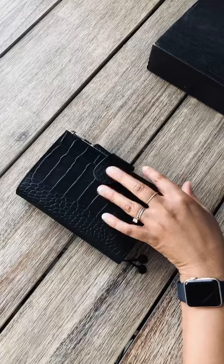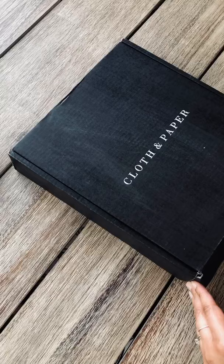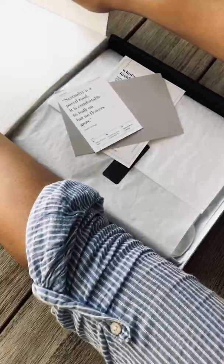Hey everyone! So I think I'm gonna load this up as an Instagram video, but here it's finally my turn! I've watched a couple of Cloth and Paper unboxings for the month of April. Now it's my turn, guys!